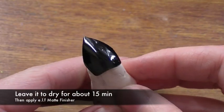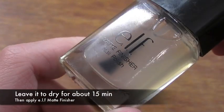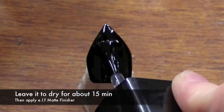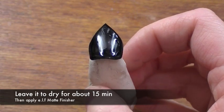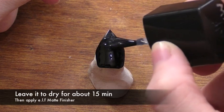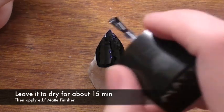Leave it to dry for about 15 minutes and then after this we're going to be applying a matte finisher. Take this and really quickly just apply an even coat all over the nail. Again leave it to dry for about 15 minutes, and then just to make extra sure we're going to take one more coat over it and then leave it to dry overnight.